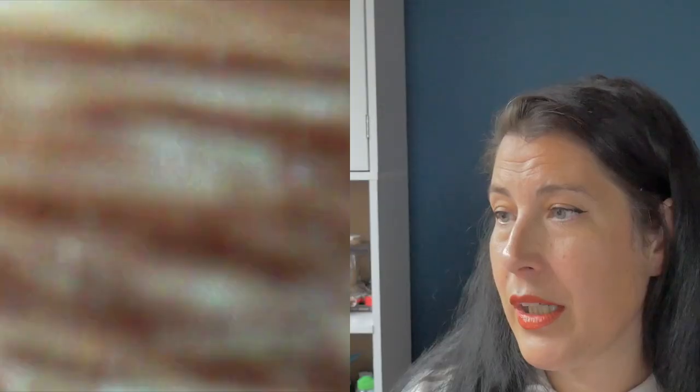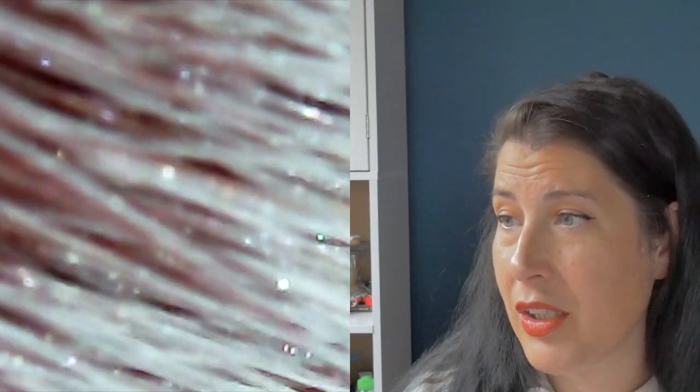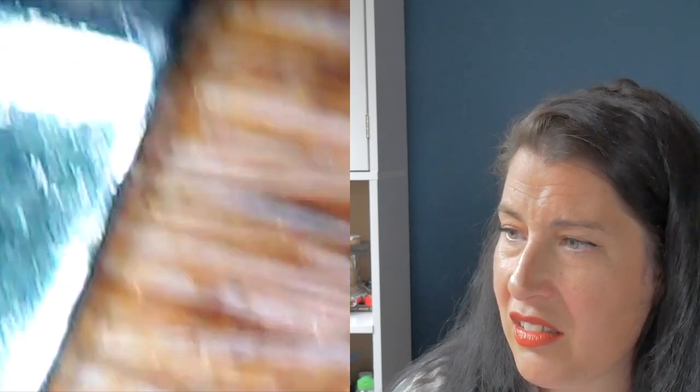This brush — the Morphe Angled Face Brush — I've not used this one. It is absolutely covered in highlighter. I feel brushes aren't as dirty, but actually I think they are. This one's got yellow on it. Oh, see, this one's dirty — look at that. Ew.